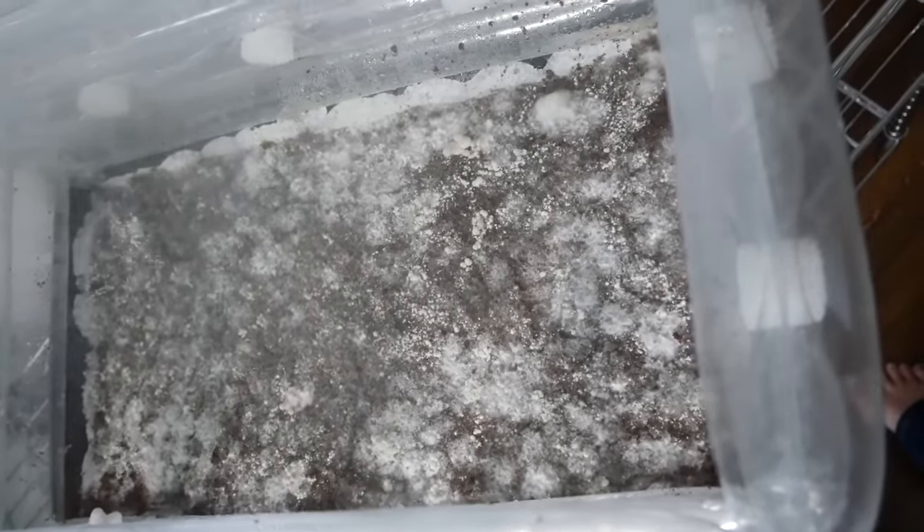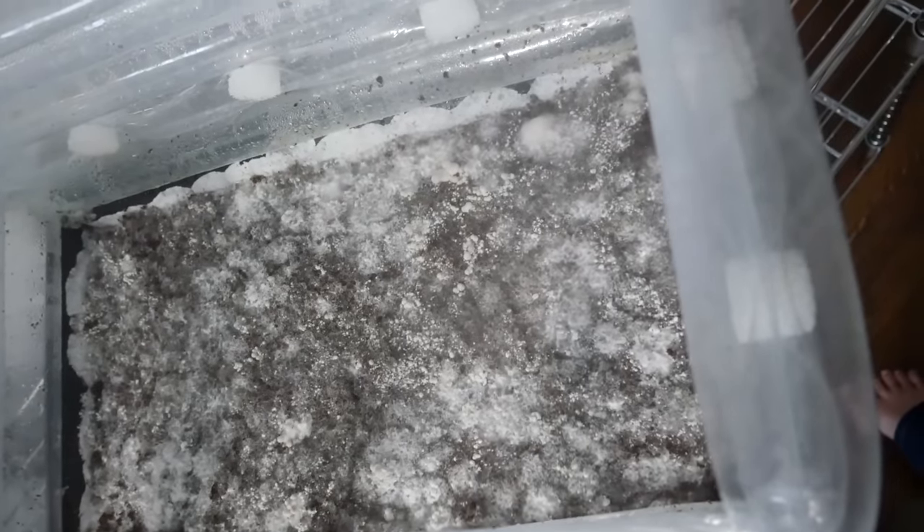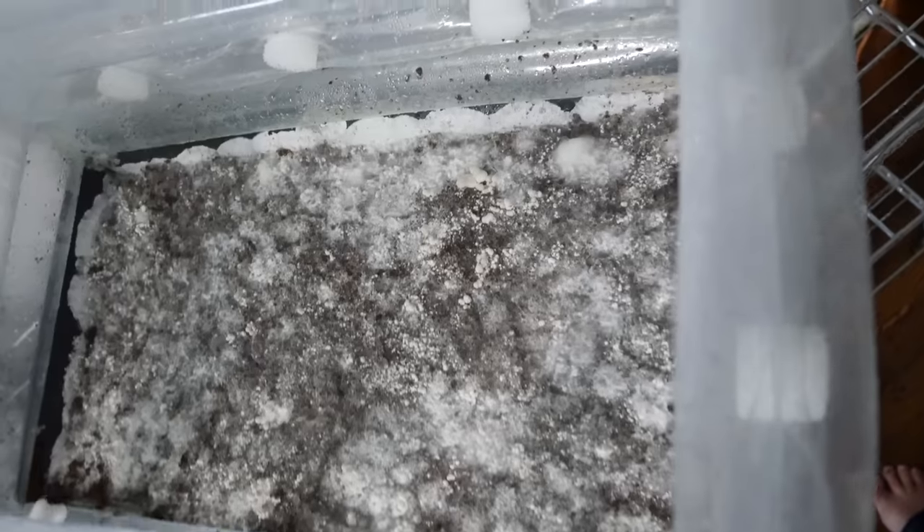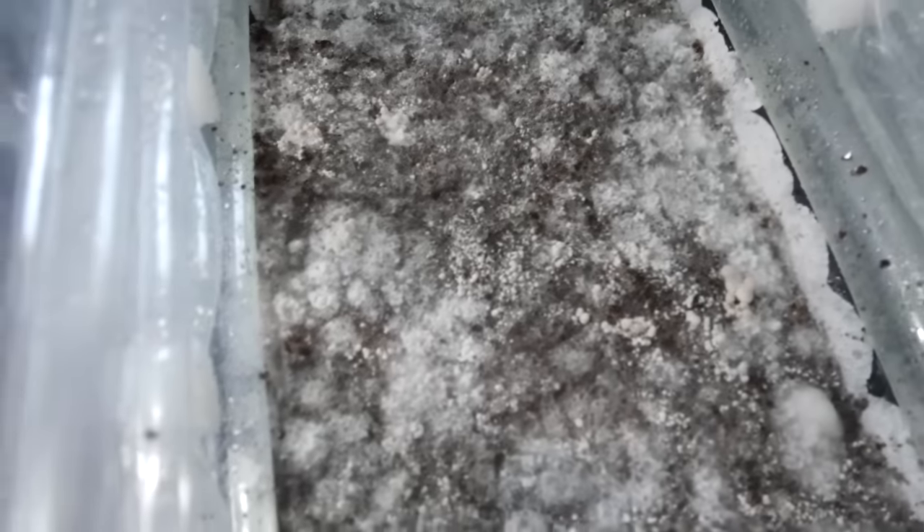The last thing I want to touch on is cleaning this thing when you're done. Since I spawned it without a liner, cleaning is going to be a little tough — you have to get into the little cracks and creases of the tub. If you have a liner, however, it's going to make cleaning a lot easier.